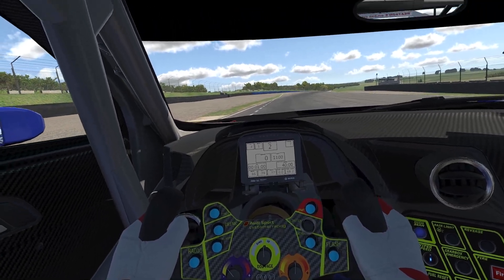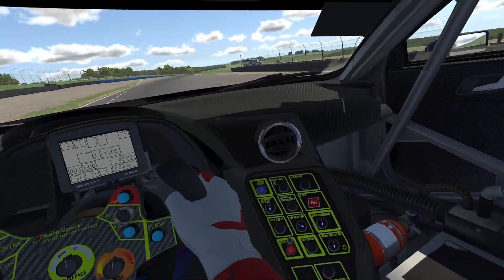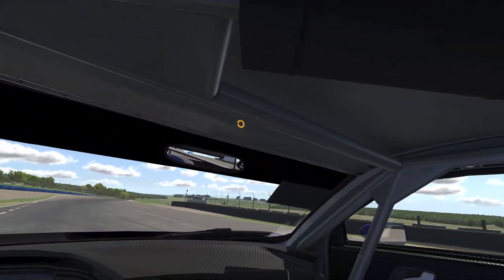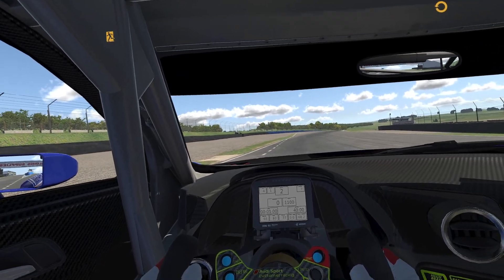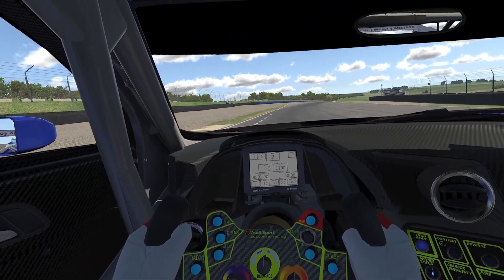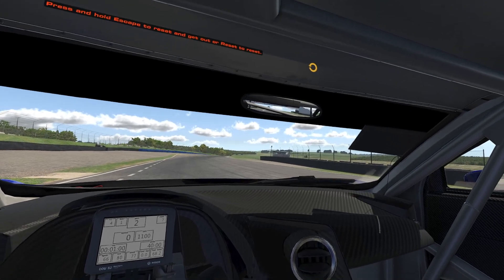VR review of the Audi R8 LMS. There's a lot of room in here. There's a little bar across the top of my head but I'm sitting low enough that it doesn't bother me. I'm not sitting too far back. It's got a lovely cutout steering wheel so you can see that dash all of the time.